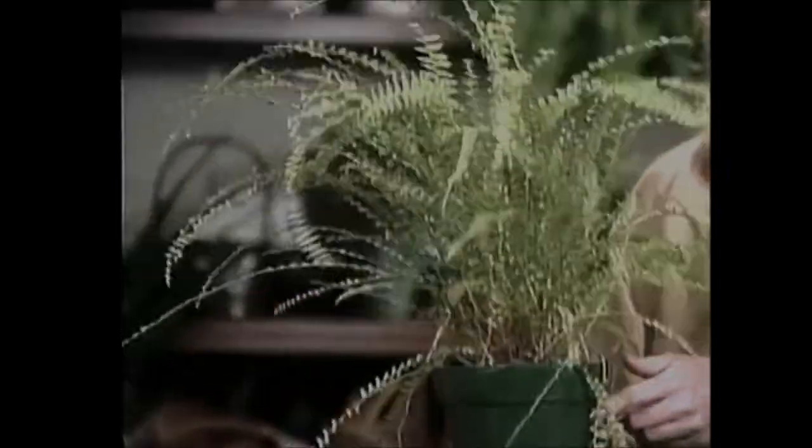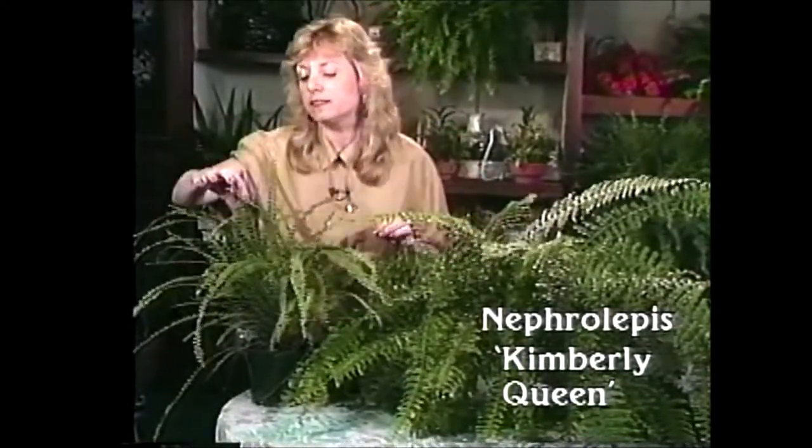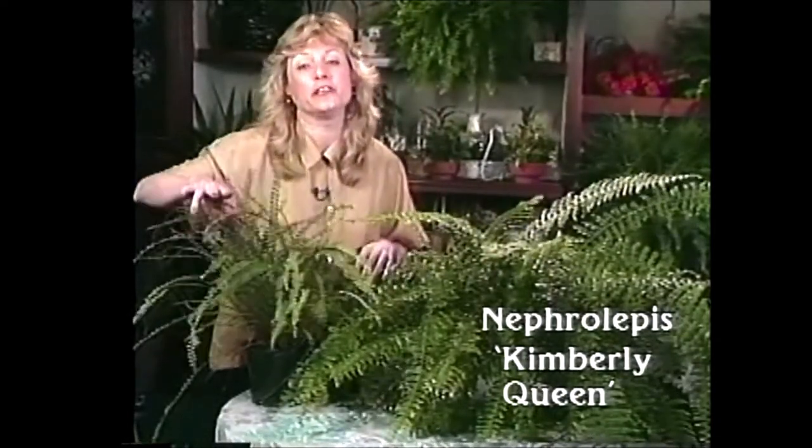I also have a hybrid of the Boston fern that's grown really well in my house. It's called Nephrolepis Kimberly Queen, and it's a little bit more like the sword fern. It's a new variety on the market — it has really thin, narrow fronds on it, but I think it's quite unique.